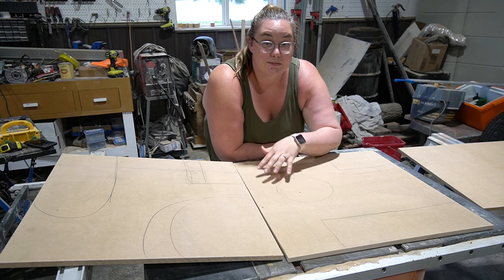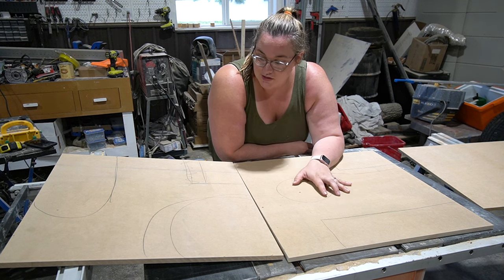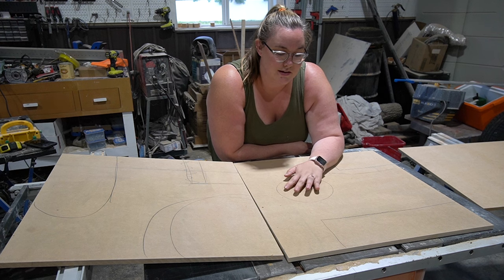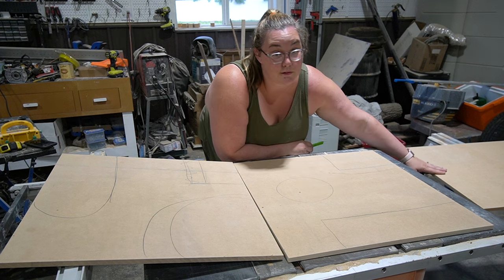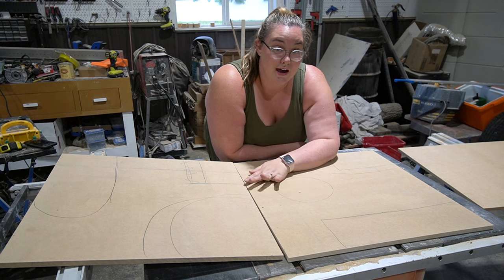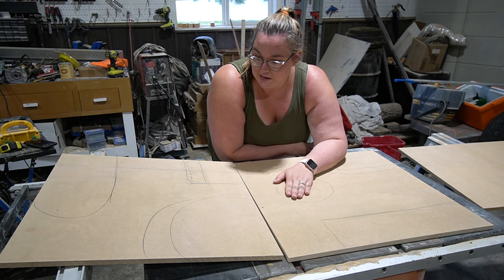So I drew some designs onto the MDF — I kind of mimicked a design I saw on Pinterest that I really liked, and I'm going to try and recreate that. What I'm doing is cutting a second piece of MDF out of this scrap over there, and I'm going to laminate that on top and then paint everything the same color. So the texture is really going to come from the 3D effect of it. That's the plan.